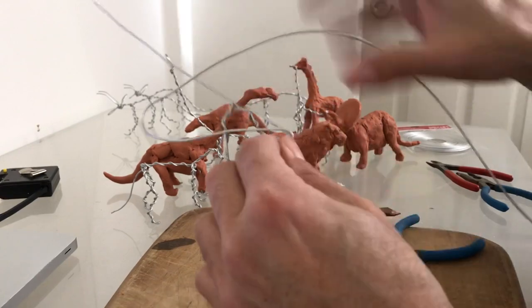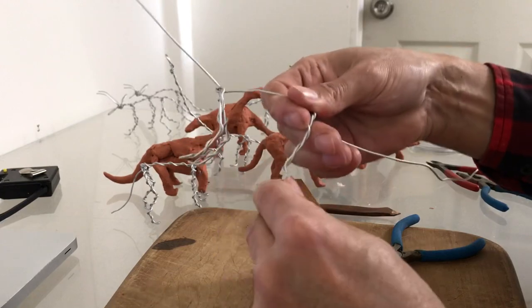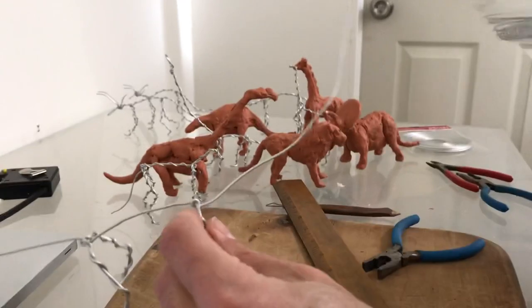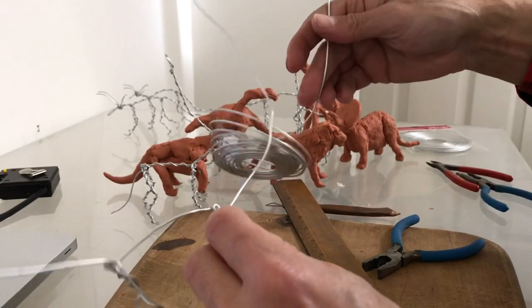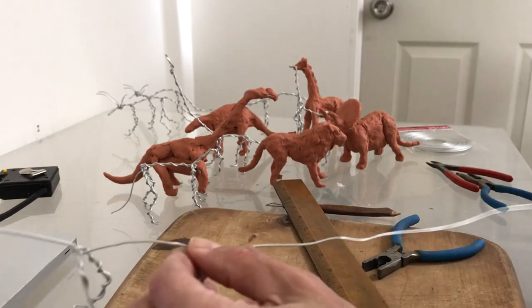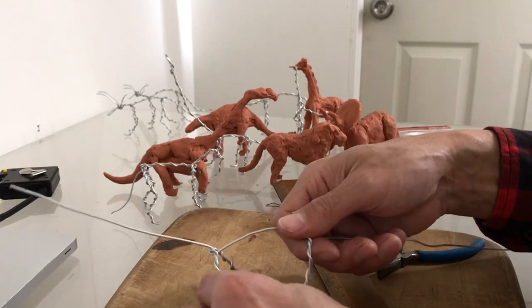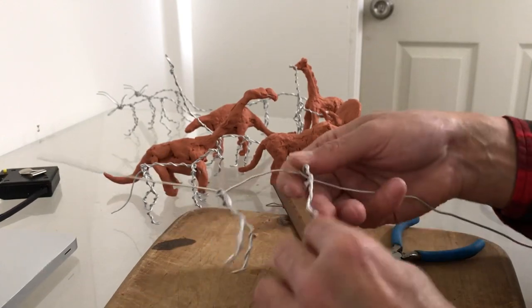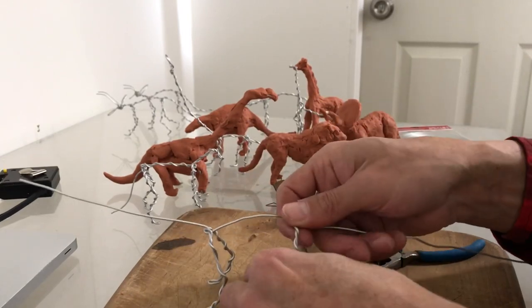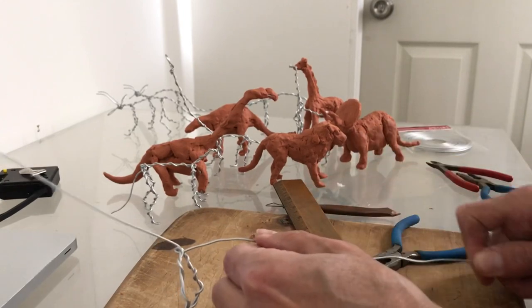This figure takes about four feet of wire, so you can either cut four feet before you start or just unroll it as you go so you don't end up with little pieces. But always save all your pieces of wire because they are useful for adding horns and other details.